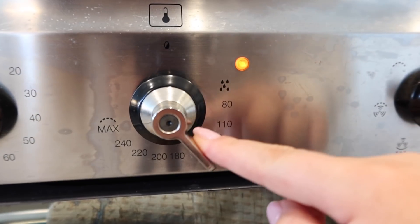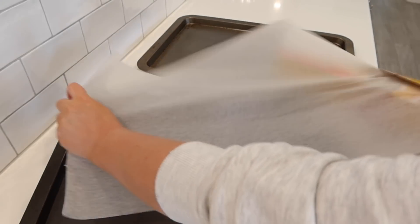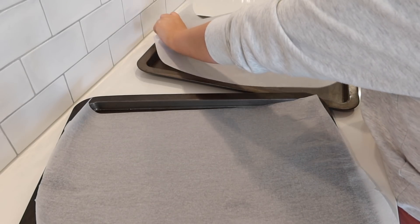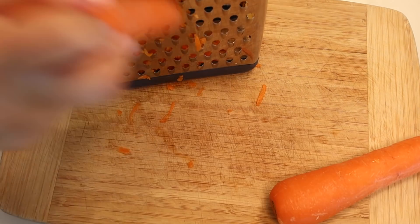You want to put your oven on to 180 degrees if it is fan forced, or 200 degrees Celsius if it's not fan forced. Then you line your baking trays and then we can start prepping the ingredients.